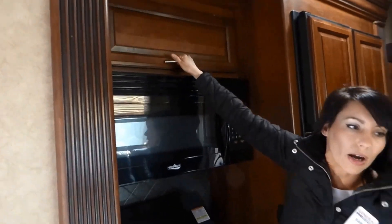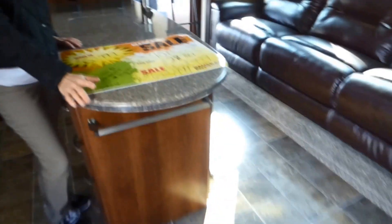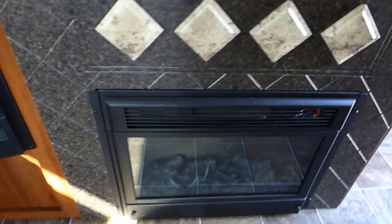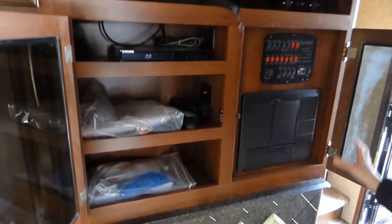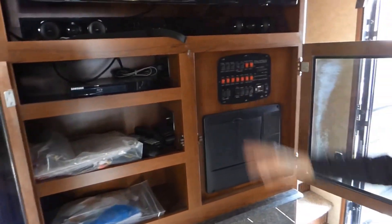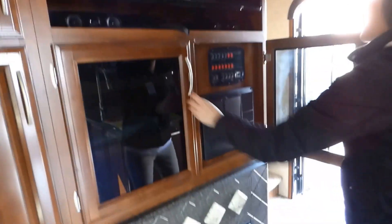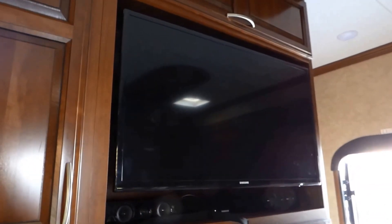We have even more storage up top, a full-size microwave, and three burners with a cover. This particular unit has a fireplace that puts out 5,000 BTUs, and the TVs are all included. There is also central vac. You have all your controls right there on the panel — slides, awnings, lights, all the gauges. In the Spartan they put a Samsung TV and a Samsung soundbar in the main room, which is really nice.